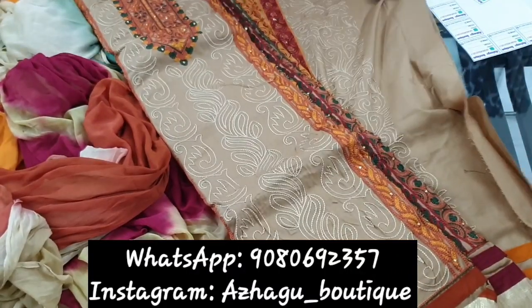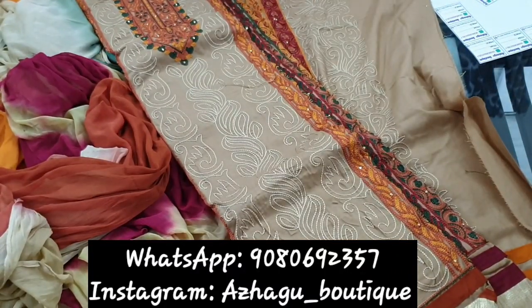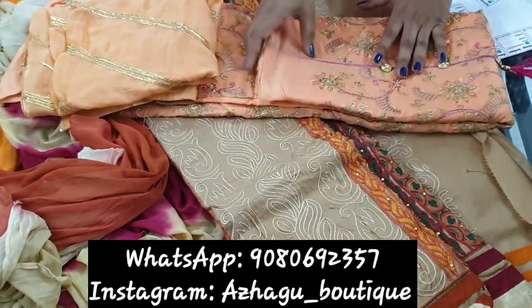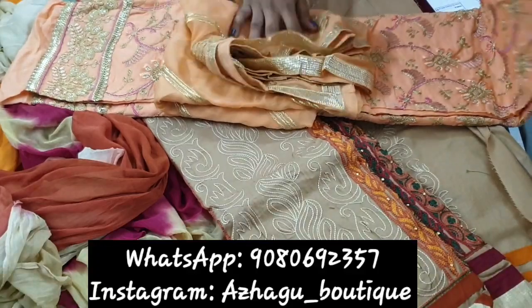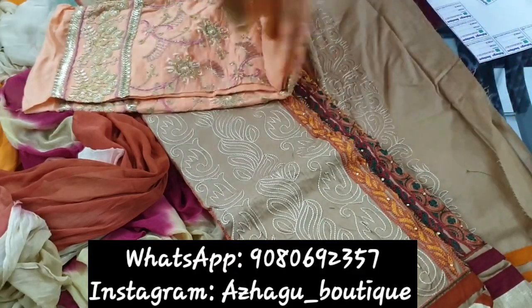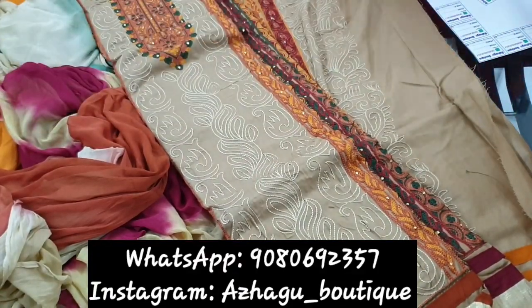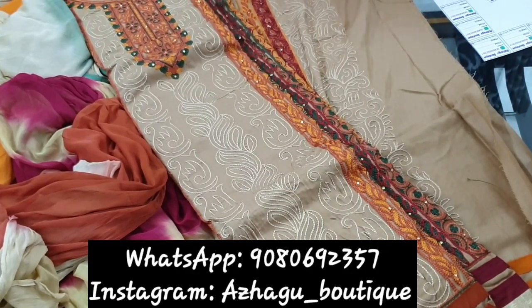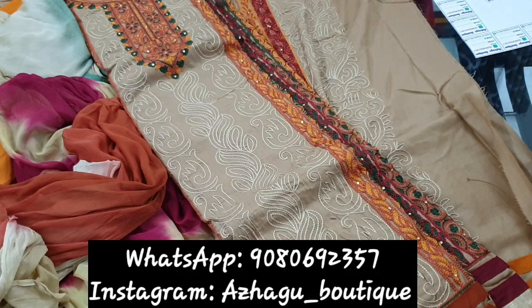If you have any suits, please give us a link in the comments below. Next, we will see 4 suits — organza type suits, full work suits. Don't forget to subscribe to our channel. Have a nice day.